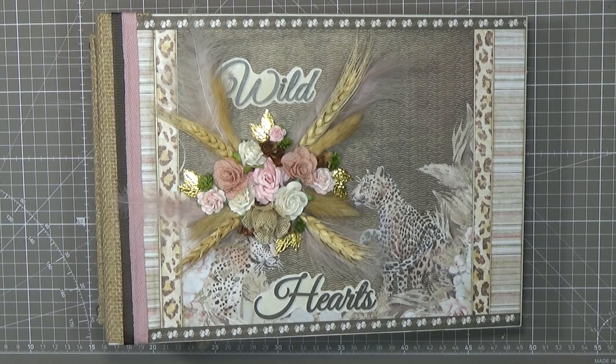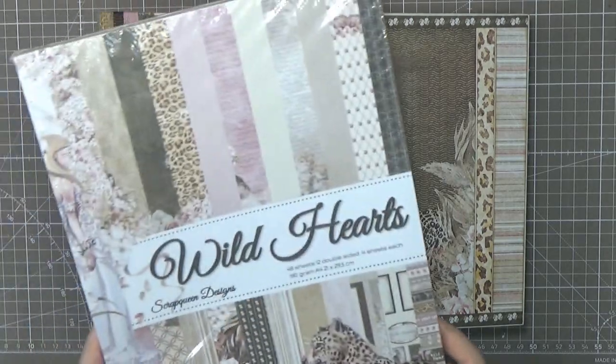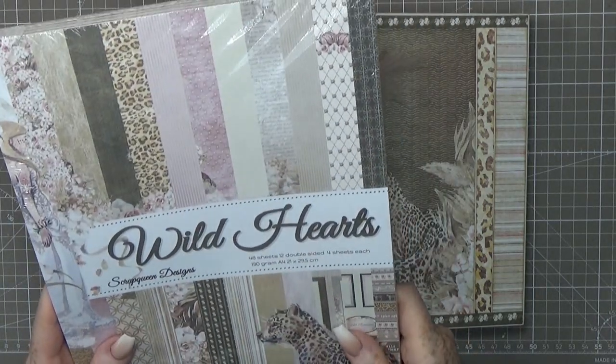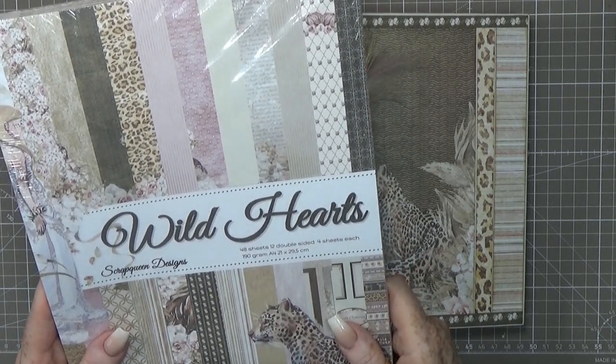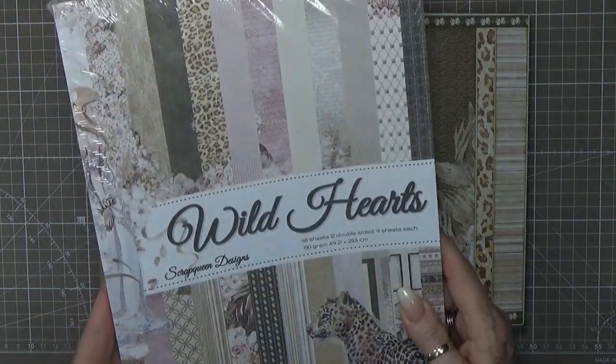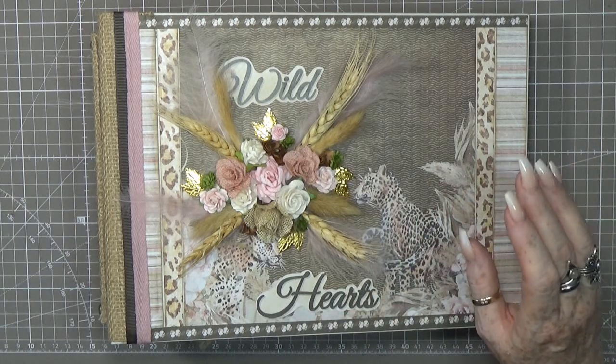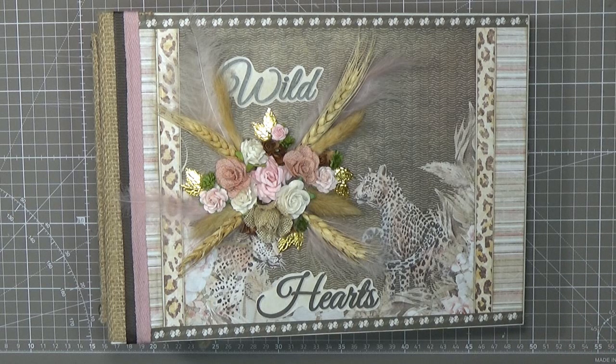The papers I designed myself — yes, I totally designed these papers myself and I'm very proud of it. This is so me, so close to my heart and my personality. It's a set of 48 sheets, 12 double-sided, four sheets of each, 190 gram, A4 size 21 by 29.5 centimeters. And I used all 48 sheets!